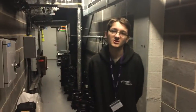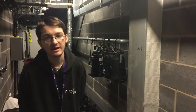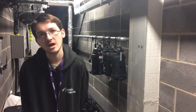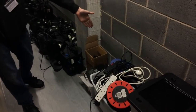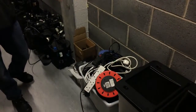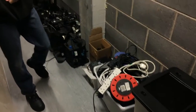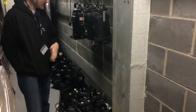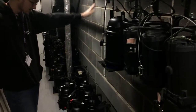This is the storeroom, and in here we store many things which can be lighting equipment, sound equipment, and also consumables. Here you can see we have our box of 13-amp extension leads, which we use for general powering when we're down on stage. For LEDs, we have an array of lights rigged on a bar and also on the floor.